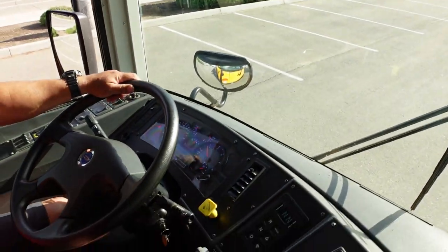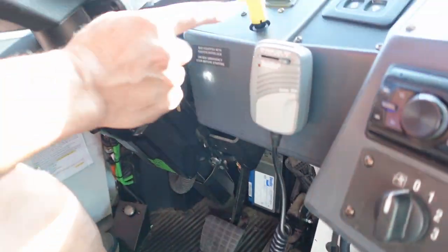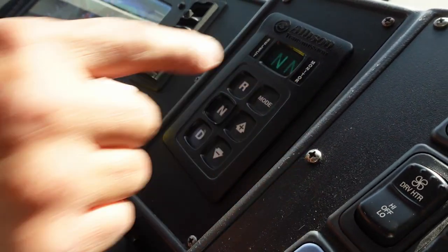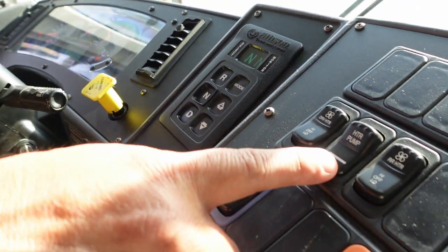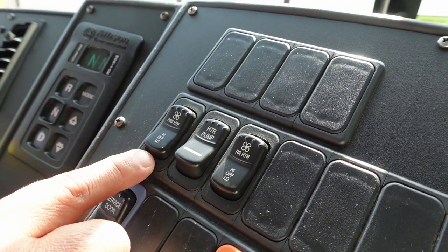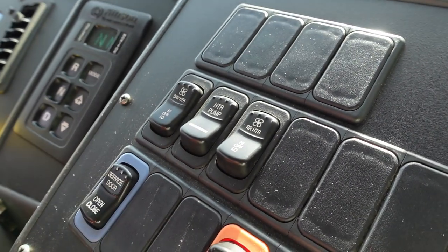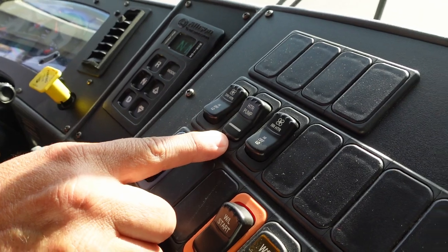I have my service brake, my throttle, ignition. I have my parking brake and my gear selector — reverse, neutral, drive — and it's in neutral right now. I can shift up or down five gears. I have my switches for my heater pump — that's on — and my switch for the driver heater: high, low, and off. I have the switch for the heater in the rear: high, low, and off. I'm turning my heater pump switch off.